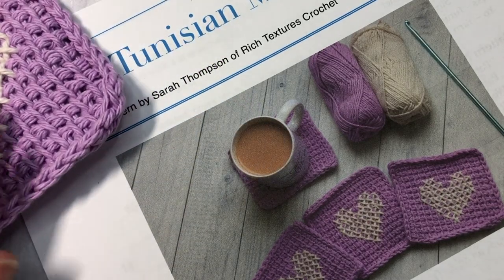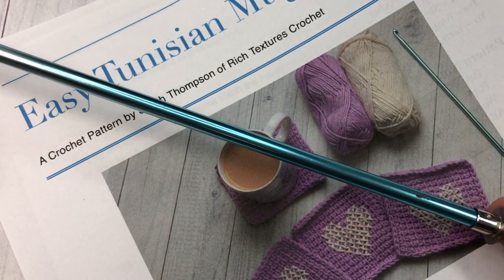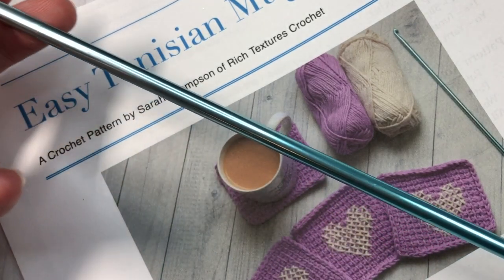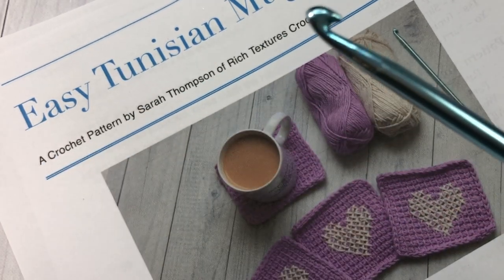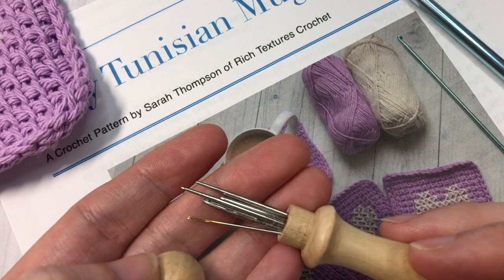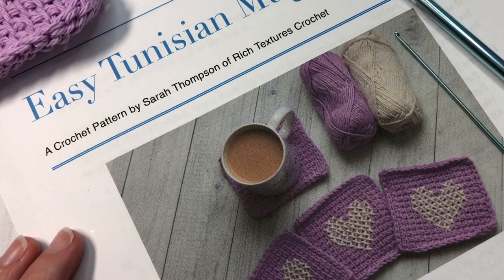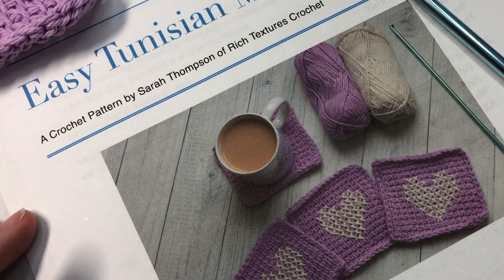You're also going to need a Tunisian crochet hook, also called an afghan hook. These are longer hooks. You'll find a link in the description of this video for this product on the yarnspirations.com website. Today I'm using a six millimeter hook with my worsted weight yarn. You'll also want to grab a yarn needle — you'll use this at the end for working the simple cross stitch design. You'll also want a copy of the free written crochet pattern found on my blog at richTextureCrochet.com, with a direct link in the description.